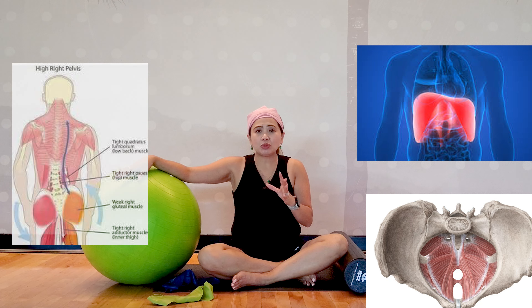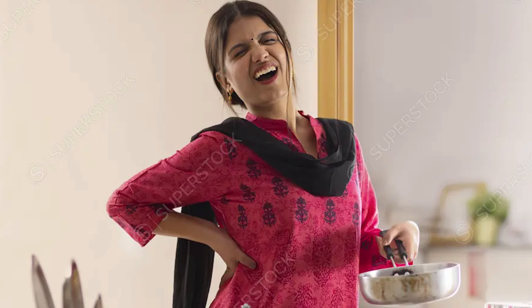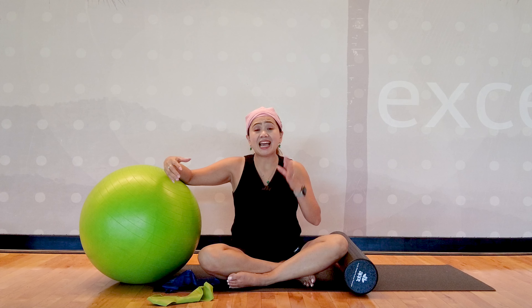The lumbopelvic hip complex, or LPHC, plays a key role in fixing back pain. If you don't know where your core is and you don't know the root of the problem, especially with individuals with weak core stability, it's important to build stability before we stretch. If you just stretch without having the stability, it causes muscle tightness and angrier muscles on your low back. No matter how much you massage that area, if you're unstable and cannot hold your posture — using the slow twitch muscle fibers that need to be activated — you won't see results. I strongly recommend doing that before proceeding.